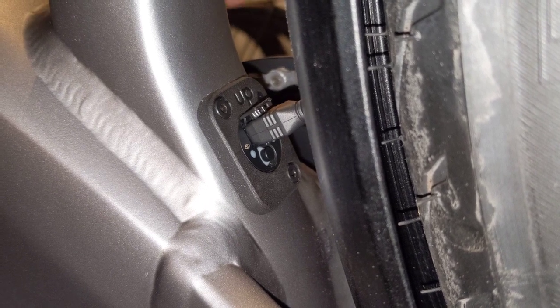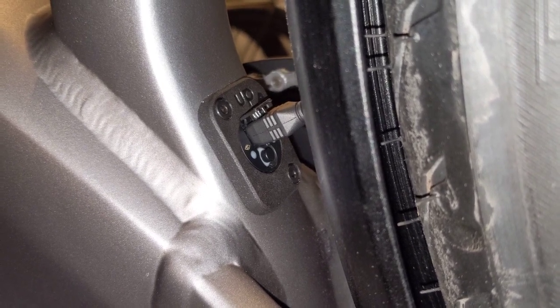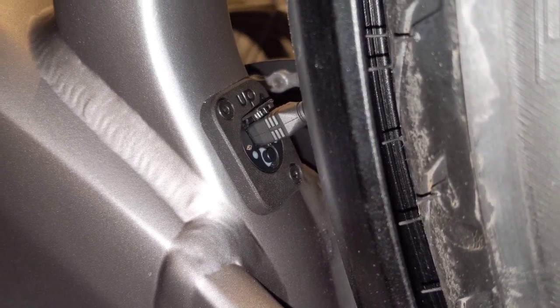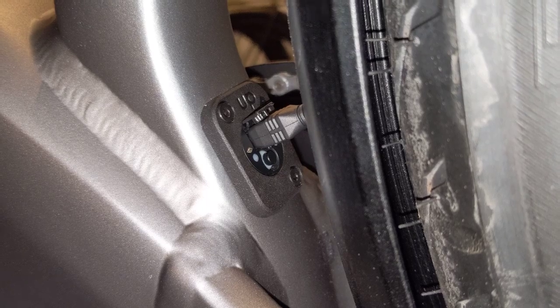You can, of course, charge it from the bike, from the USB plug on the front. The bike needs to be on if you do want to charge it that way. But that is charging the Di2 on the ST5.